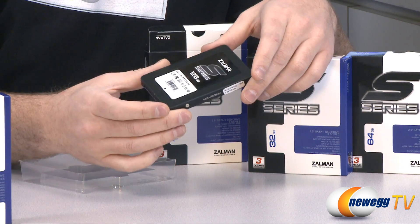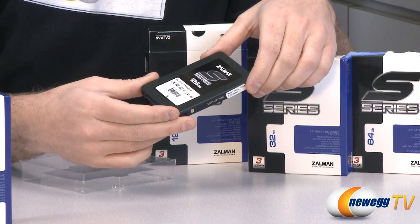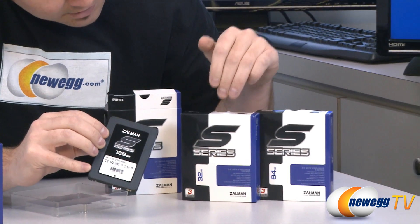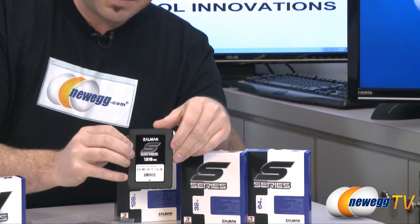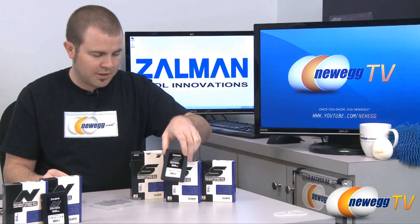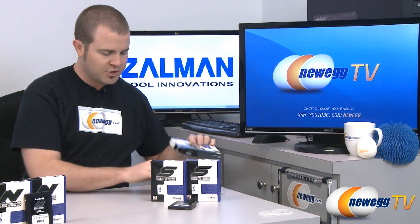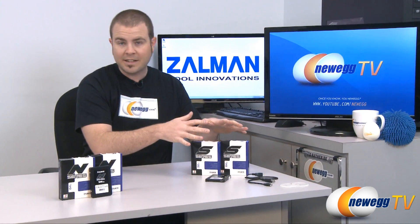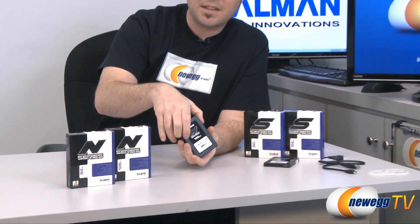Apart from that, these drives are pretty basic 2.5 inch SSDs with a black brushed metal finish. The 128 gig variety is shown here; there's also the 32 and 64 gigabyte varieties available. The primary difference between the S series and the N series is the controller inside — the S series uses a JMicron controller compared to the N series which uses a SandForce controller.